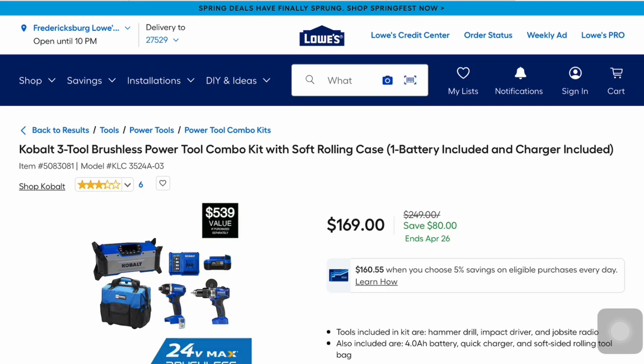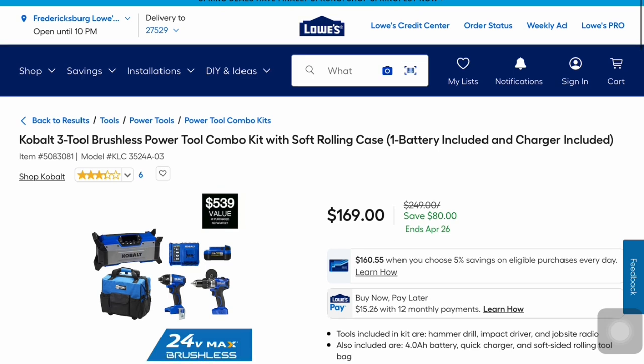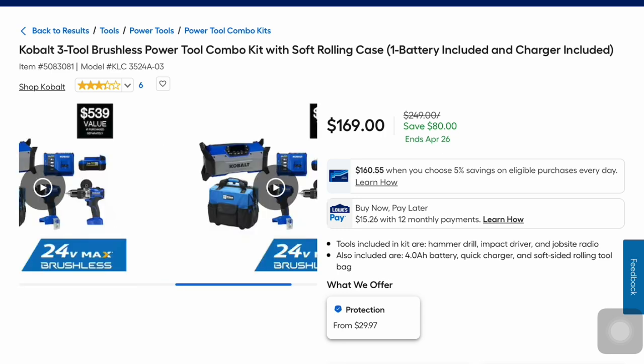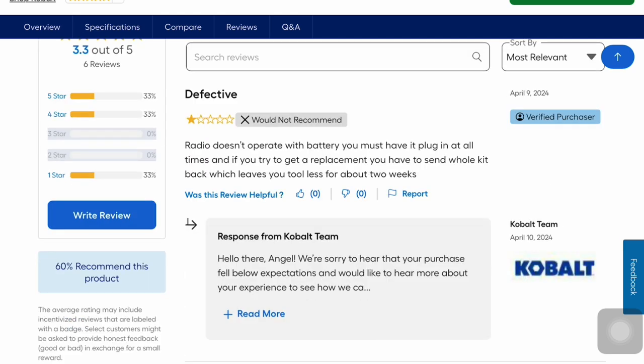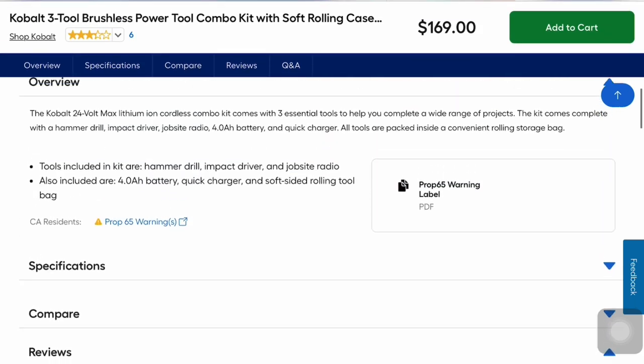Cobalt has this 3-tool brushless power tool combo kit with soft case — a $539 value — one battery and charger included. It was $249, now $169 — $80 savings — and it ends April 26. You get the hammer drill, impact driver, and jobsite radio. It's only 3 out of 5 stars though; reviews mention the radio doesn't operate on battery and must be plugged in, and an overly complex warranty process.